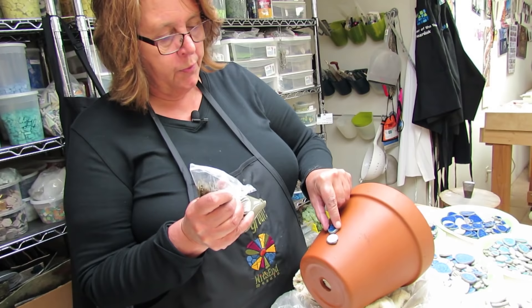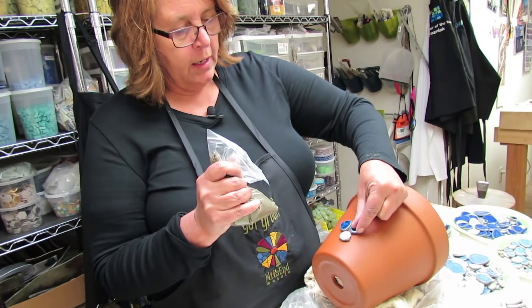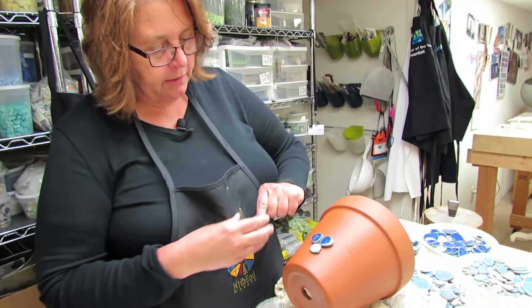We're just going to put these on and give them a little squish. I don't squish them all the way on at first because I feel like I might need to do some adjusting.